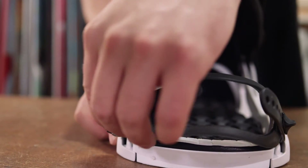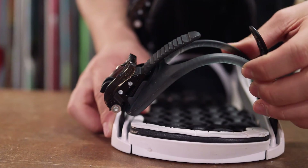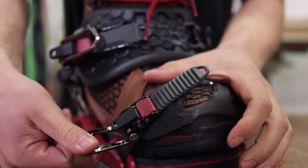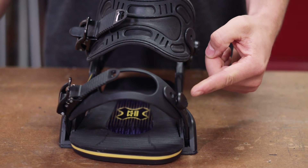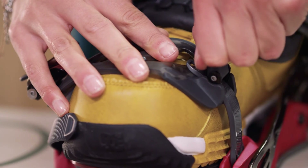Most toe straps are designed to go over the corner of your boot, though some can be tightened over the top. See what feels best. Look for tool-free adjustment on all straps, since this would enable you to customise the fit with minimum fuss.